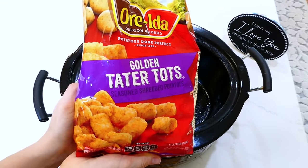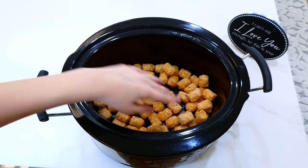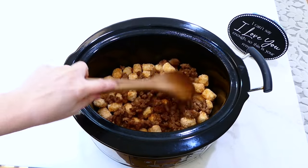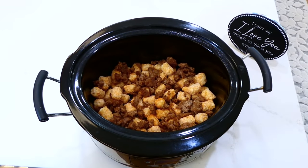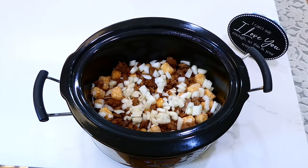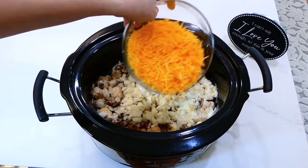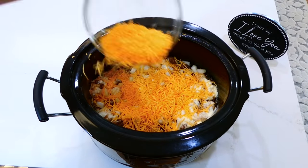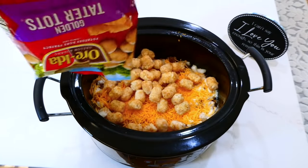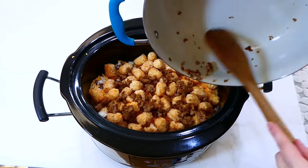To assemble in the slow cooker: add half of a 32-ounce bag of tater tots, then half of the cooked sausage, half of one diced onion, half of one cup of parmesan cheese, and half of two cups of shredded sharp cheddar cheese. Repeat the same layers again for the second layer, then on the very top pour the egg mixture all over everything.